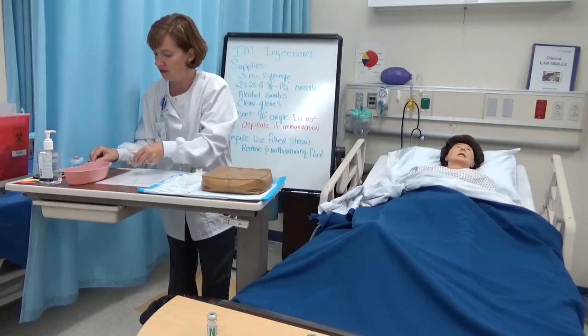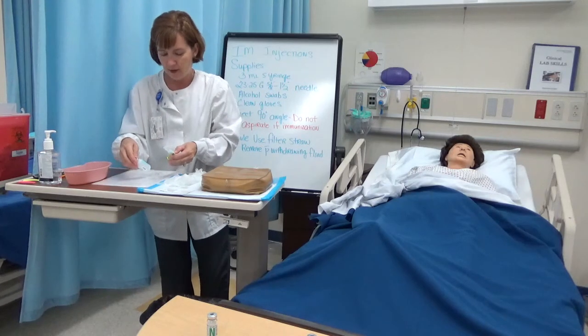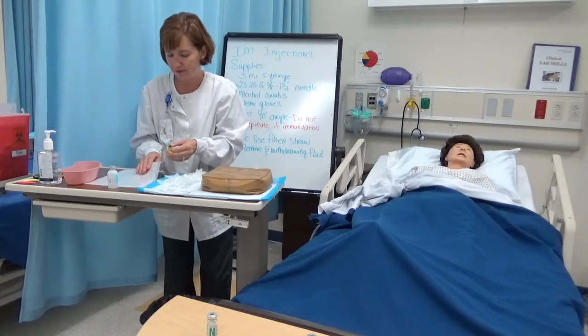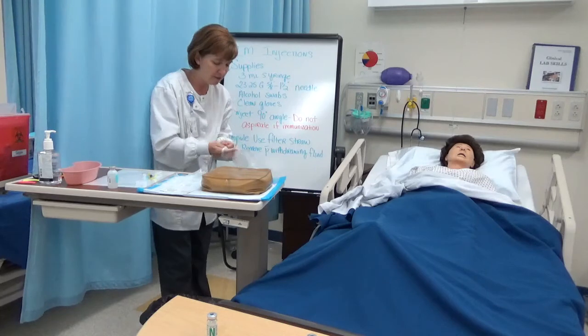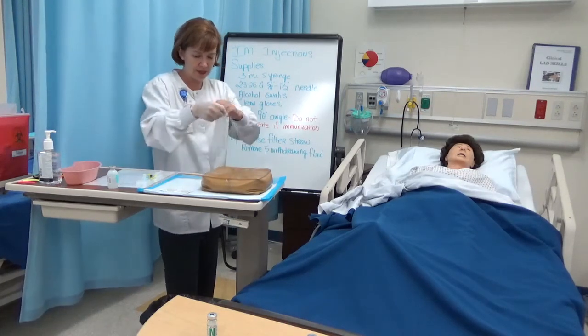I'm going to go ahead and do my third check here — drug B, drug B — looks good. Alright Miss Cross, we're going to give this medication into the side of your leg.